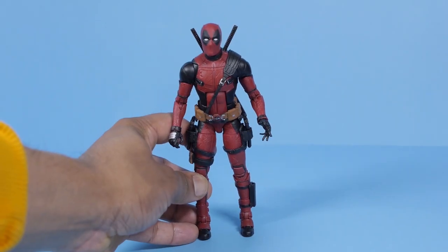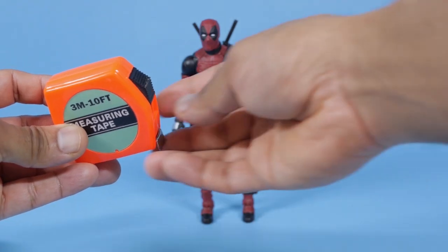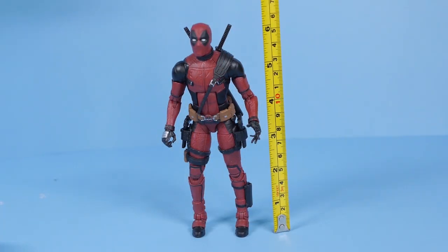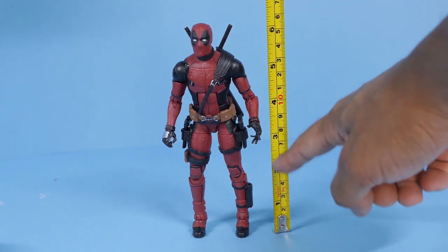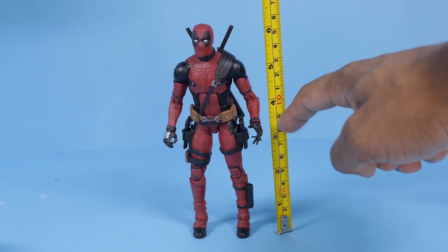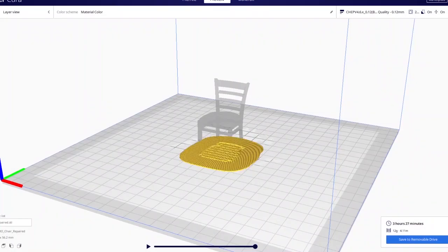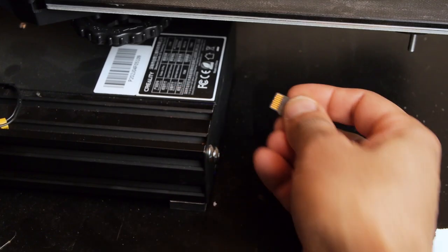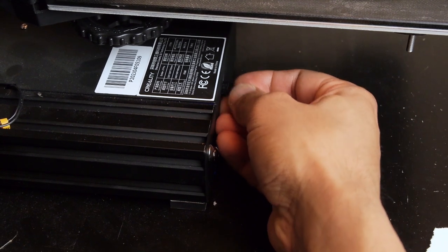When I'm trying to decide how tall to make an object, I'll basically just look at my figure with a ruler and estimate an approximate size for it. Sometimes I get it right on the first attempt, while other times I may need to print the item a couple of times for it to be perfect. Once I've got the sizes set for all the models that I want to print, I'll slice the models in the software and copy the gcode files onto a memory card, which I'll plug into my 3D printer.